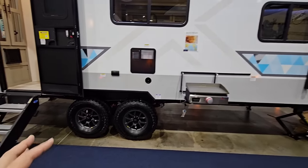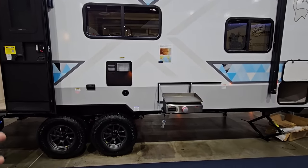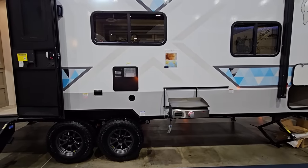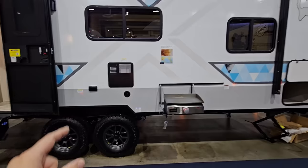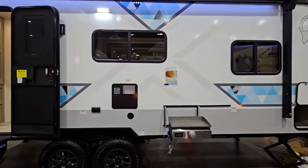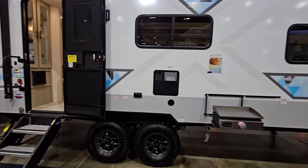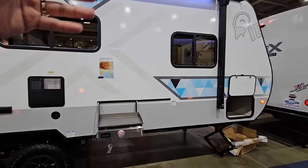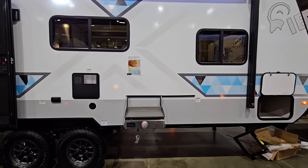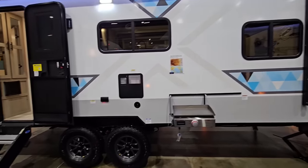I would not recommend doing extreme off-roading with something like this that you may be able to do with a Patriot or some of those crazy off-road RVs I've featured in the past, especially the ones that are Australian-inspired. This is just not designed for that — the box is still very much your typical RV box, so keep that in mind. That said, it does have Asdell construction, which is really nice, meaning you're not going to get any type of delamination in the wall if it's designed and assembled properly.